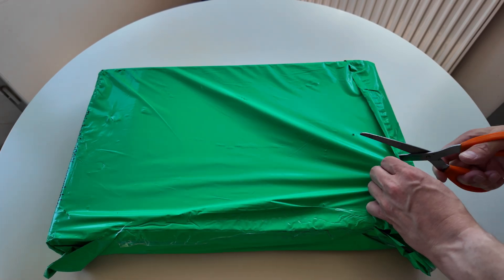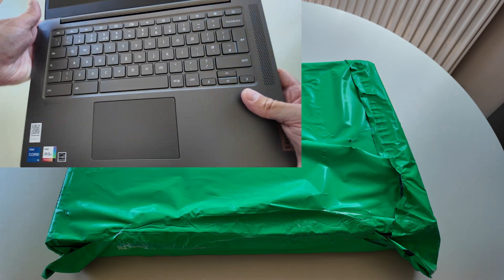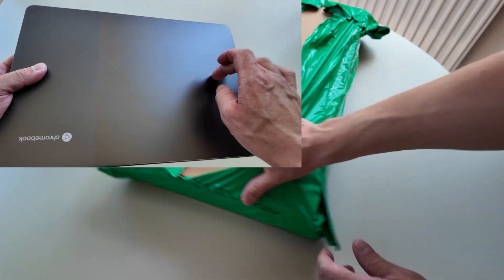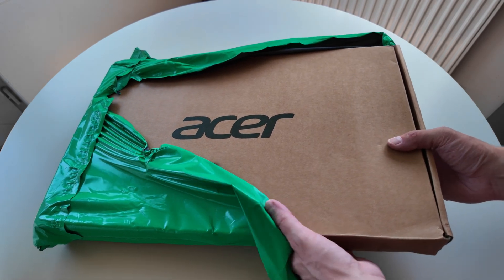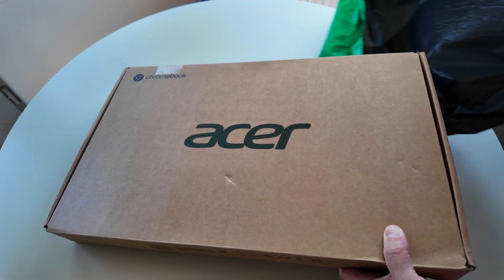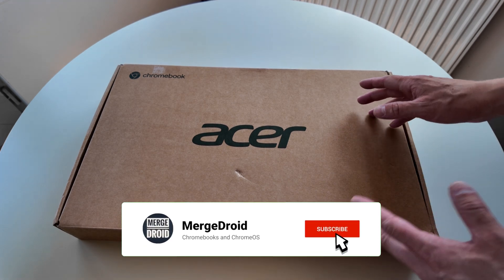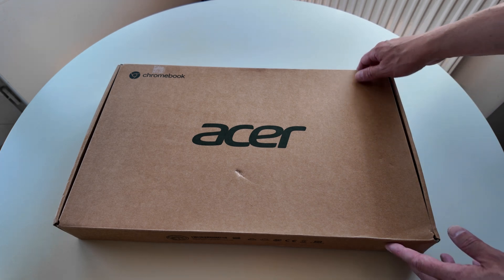Is an older but higher-spec Chromebook the way to go with your next Chromebook buy? Similar to the Lenovo I showed you earlier in the week, today we're unboxing an Acer Chromebook - a 2021 model. This is the Acer Chromebook 515, the five series being the step up from their more budget-friendly three series.